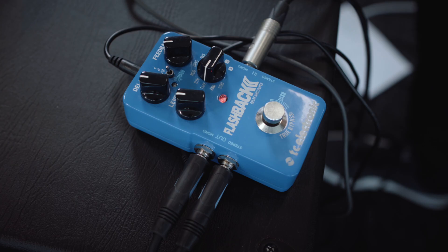Hey guys, this is Lars from TC and I'm here to tell you today that we have a new firmware update for the Flashback 2 delay pedal. This one gives you the long-awaited optional tap tempo built into the pedal. You get the choice between mash or tap tempo, and here's how you do it.